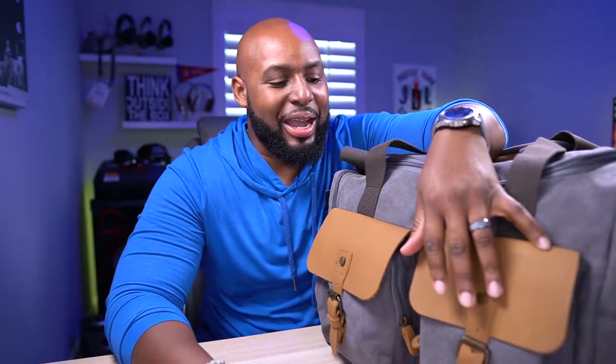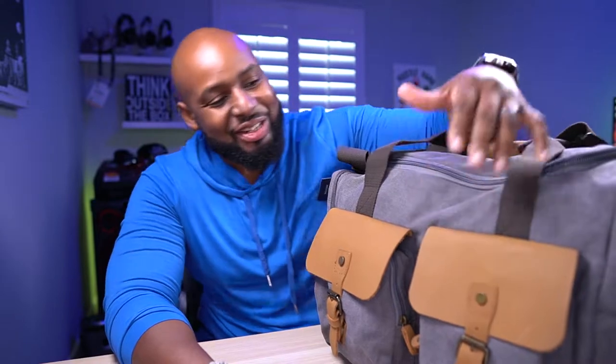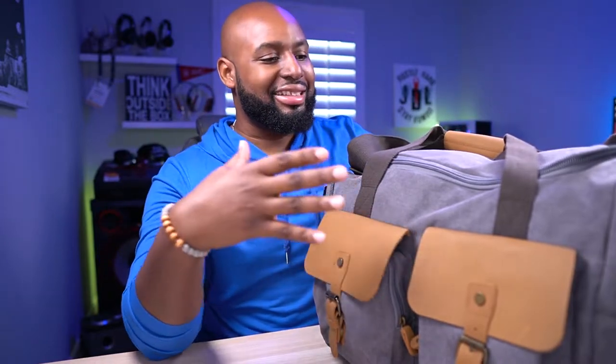What's up JD alias, welcome back man. I got a big bag right here — it's actually deceptive. This is a 40-liter bag on the main compartment, supposed to be 40 liters, but this feels like 60 liters worth of bag. I can't wait to get into it man — this is the WowBox duffel.